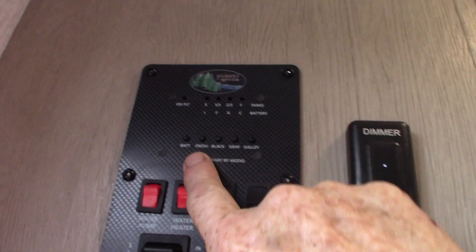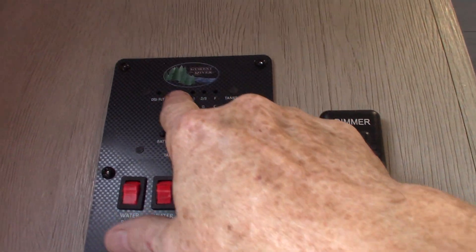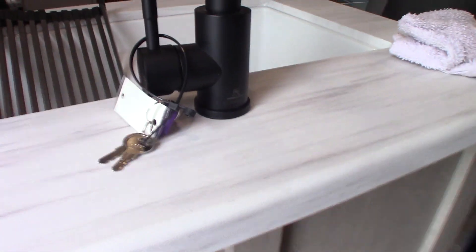And then your levels — your batteries, charge, fresh water, and so on. It goes up in one-third increments. Your keys are right here.